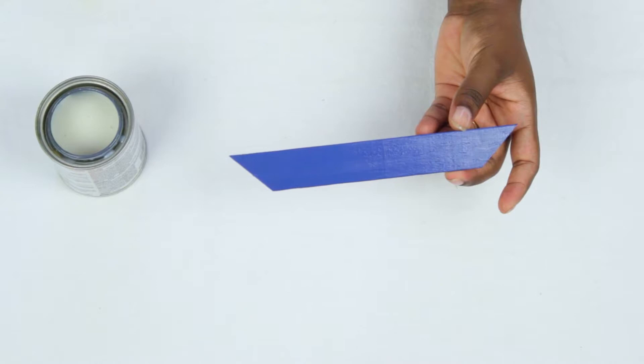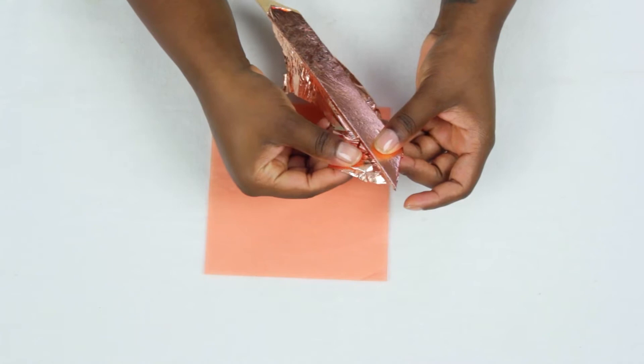I added leafing adhesive on some paint stirrers and once that was dry I pressed them into some copper leaf. I removed the excess and added some polyurethane on top.